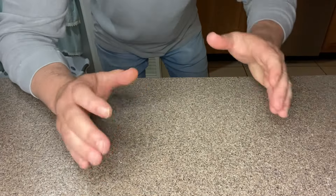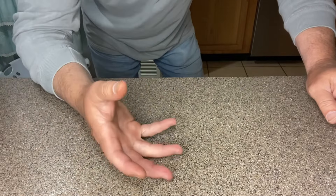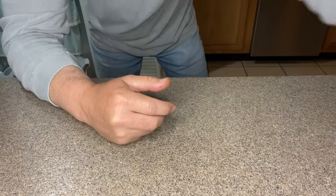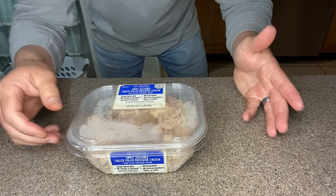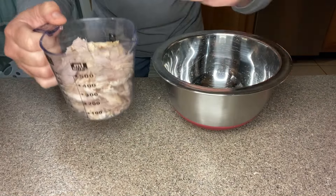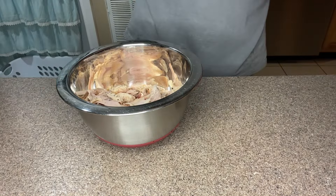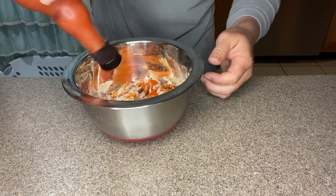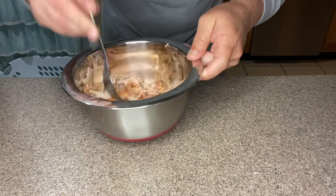Next we're going to take about two cups of cooked shredded chicken. If you don't want to buy a rotisserie chicken and shred it yourself, or use the chicken chunks in a can, or cook some chicken breast — you can get this pre-pulled rotisserie chicken at Walmart. There are some bigger chunks we'll have to shred, but it makes life a lot simpler and faster. I've got two cups worth in a bowl and I'm going to pour in some Frank's hot sauce — no measurement on this, we're just going to eyeball it — enough that we can mix this around and all of our chicken is coated with the Frank's.